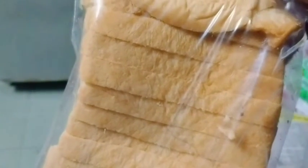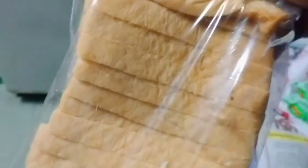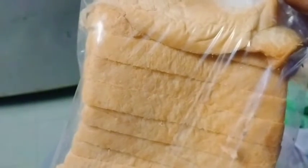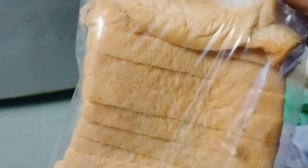Hello. I'm going to show you the bread toast. Bread toast — I'm going to show you what I'm going to show you. Bread toast.